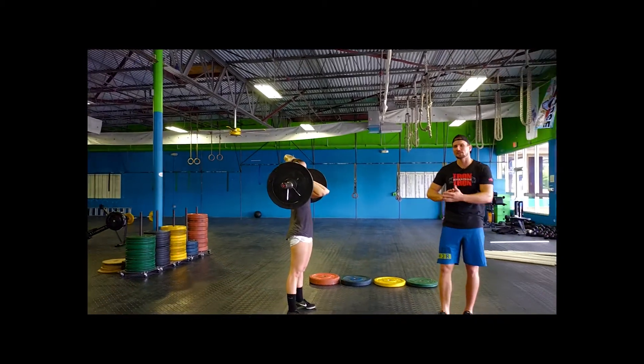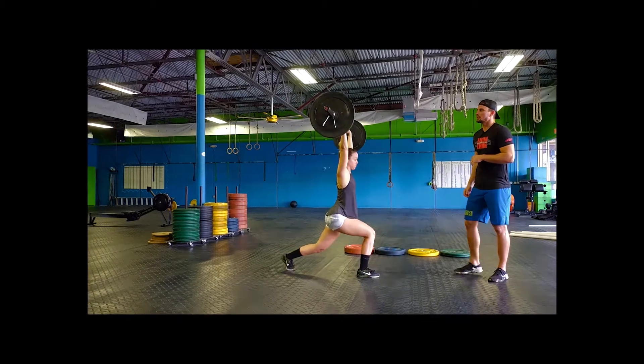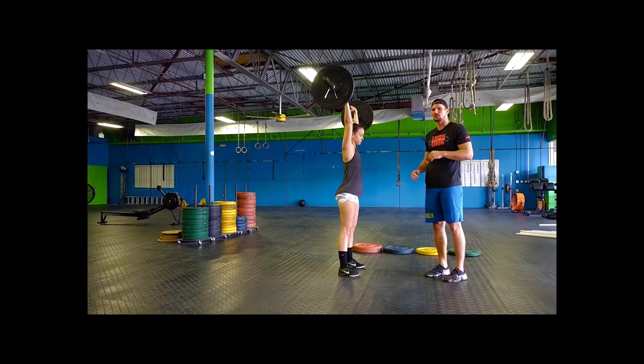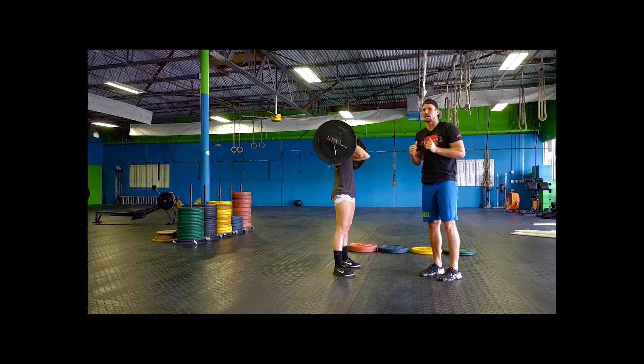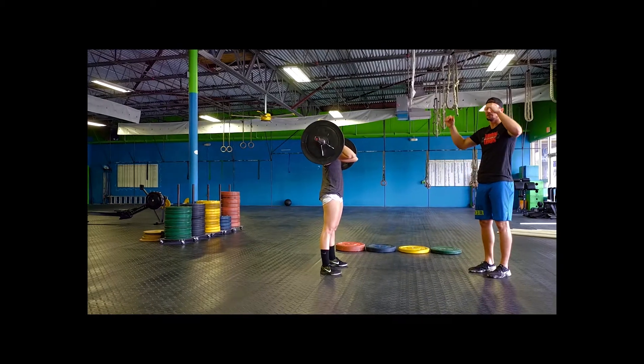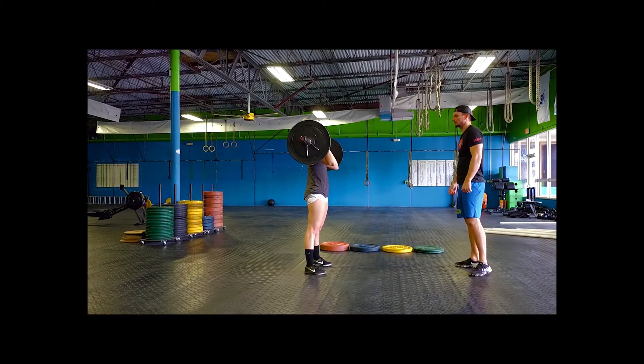If you guys do your split jerk — dip, drive, and split — make sure you walk it all the way in. You have to put both feet together showing control with a full locked out position before you put the bar down. If you do a split jerk and as you are walking your feet in you put the bar down, it'll be a no rep. Then you're going to take the bar and place it on the ground.